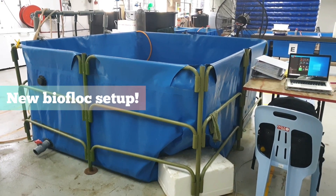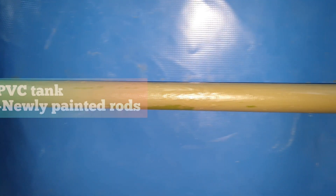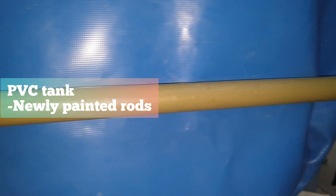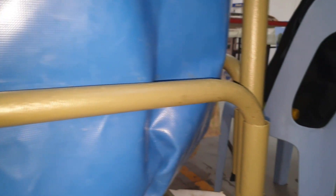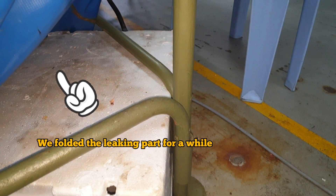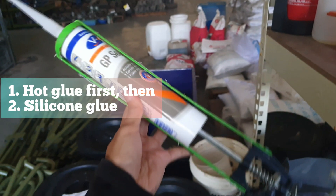What's the problem with the setup? From the outside you might not notice the tank's condition, but we actually have a leaking problem here. This is the PVC tank we have been using for two years to culture shrimp with the Bioflux system. It has gone through a lot in recent years including leaking issues. Despite the fact that we have patched the leak holes, it leaks again after a while. These are the holes that we have patched before with the hot glue and silicon glue.